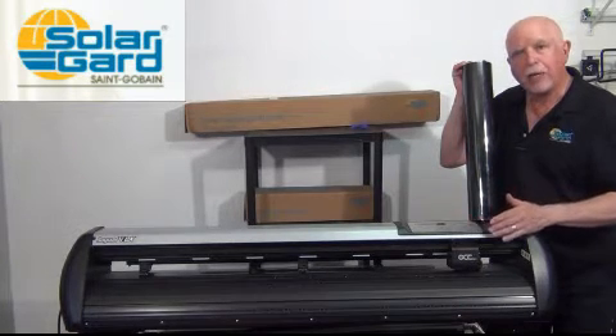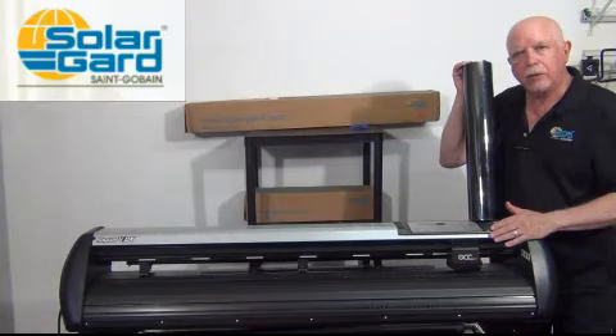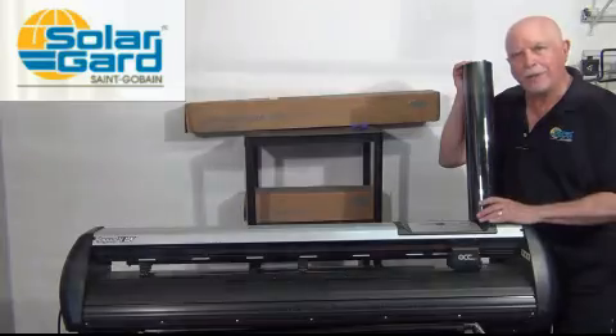In this case, I'm going to show you how to do it with one of our plotters that we sell, the Jaguar 5. But you can do the same thing with almost any other plotter out there on the market. So let's see how it's done.